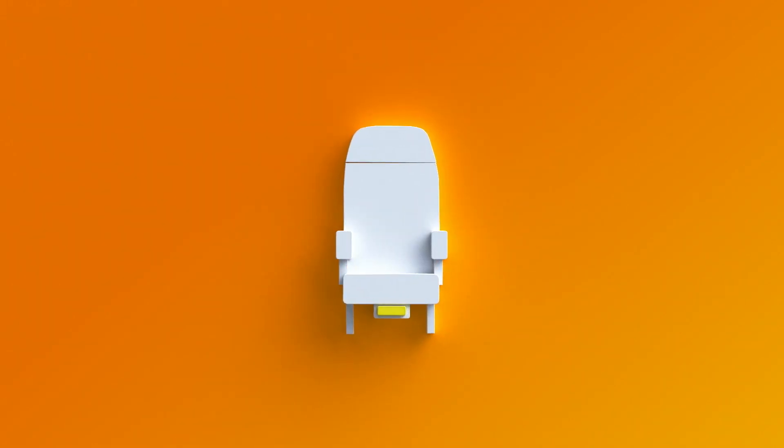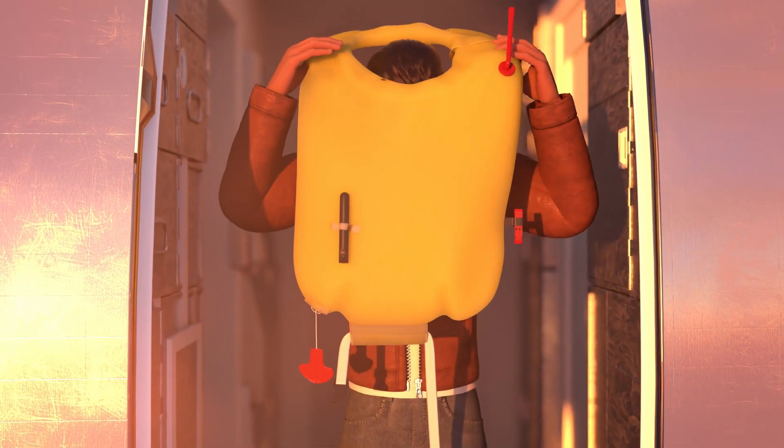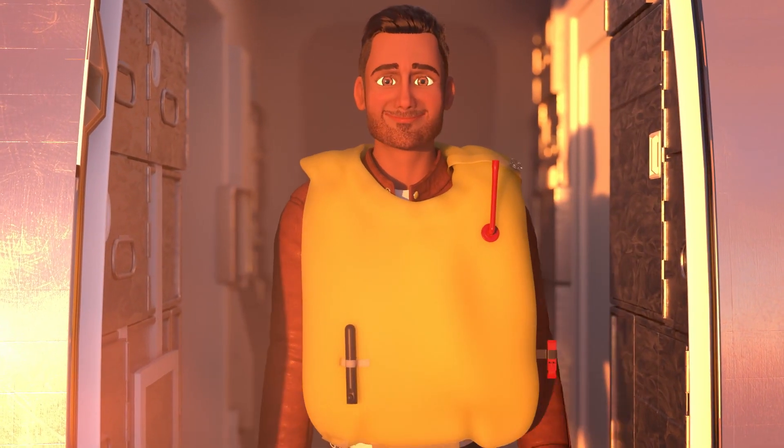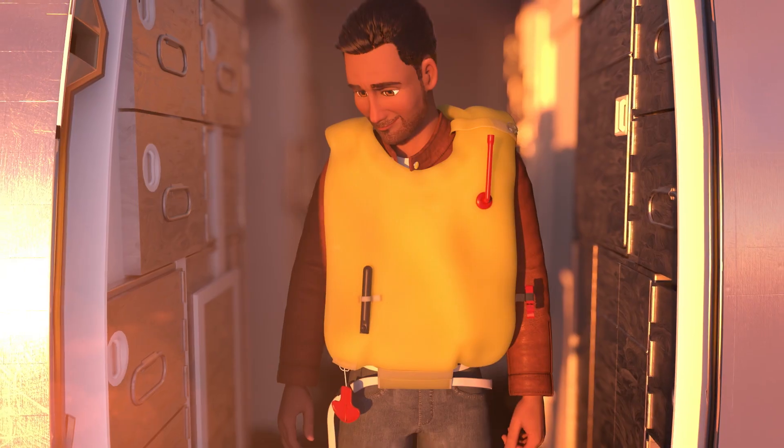A controlled descent will take place to a lower altitude where oxygen masks are no longer required. Your life vest is located under your seat. If instructed, remove the life vest from the pouch and place it over your head. Fasten the strap around your waist and fasten the buckle. To tighten, pull on the strap.